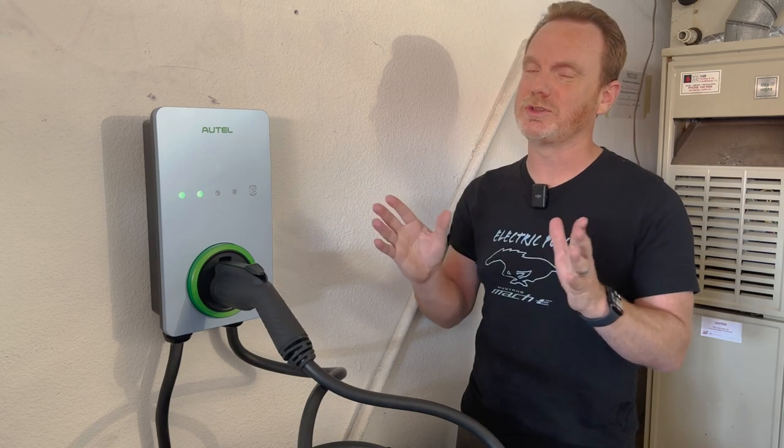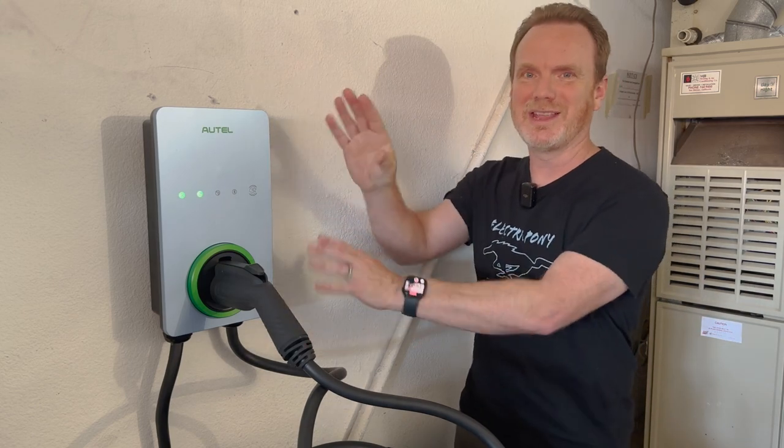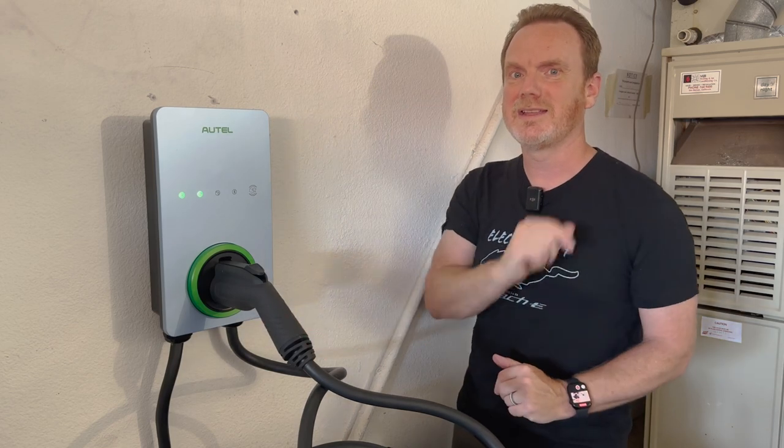Hi, I'm Patrick and this is the Mach-E vlog. Today we're going to check out a home charger that you can use on your Mach-E or other EVs. It's from Autel, here in this beautiful new light blue color. So let's go.